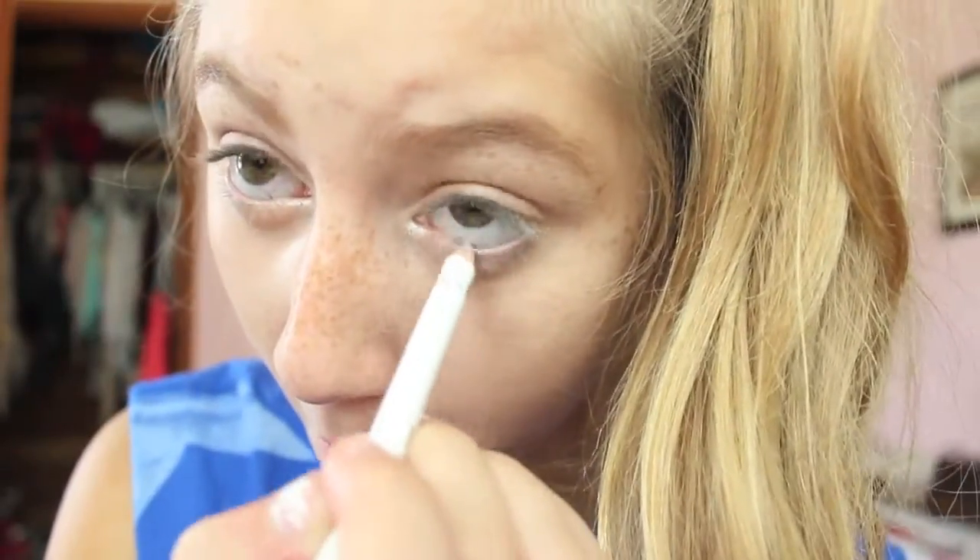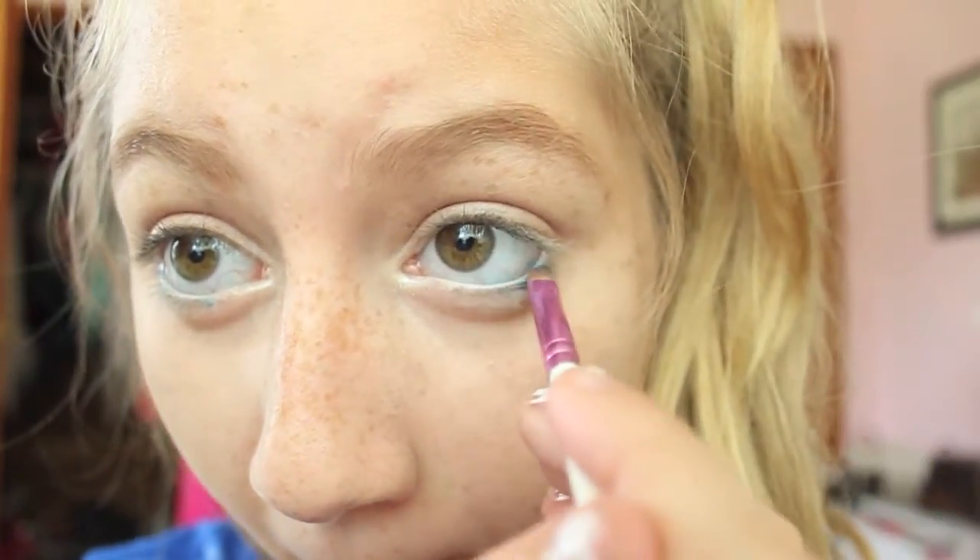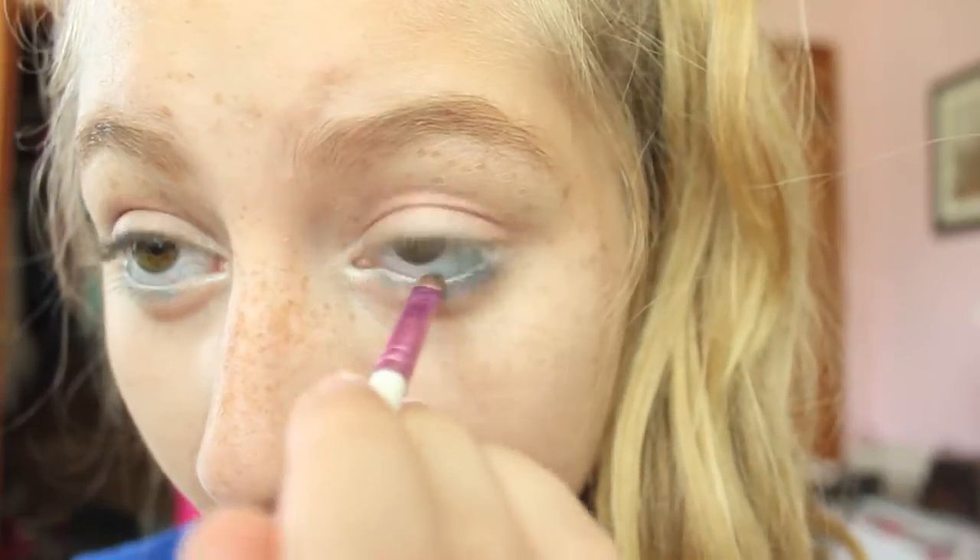I'm going to be taking this white eyeliner pencil and lining my bottom waterline. Then I'm going to be using this blue color and with an angled brush I'm just going to be applying this to my waterline as well.